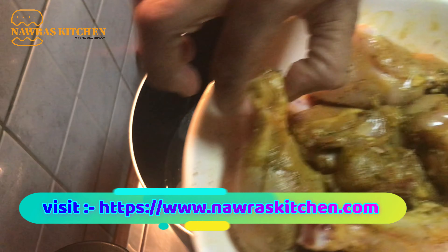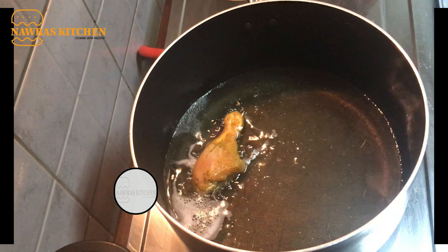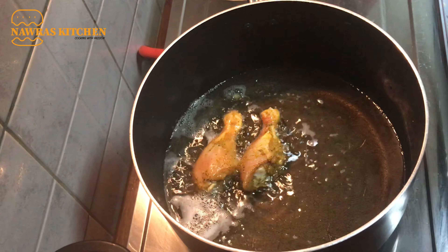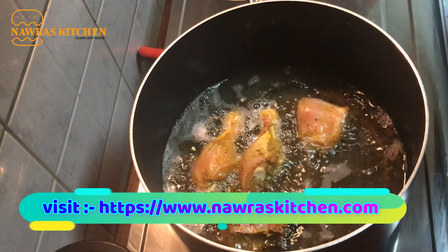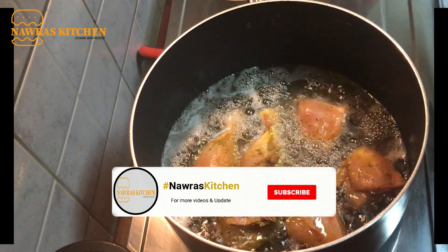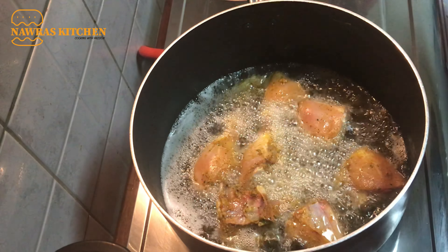We will taste the chicken sauce and the chicken pieces. We will taste the masala. It is not a spicy recipe. We have a recipe for this recipe.